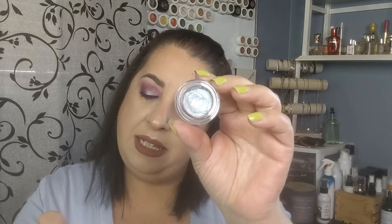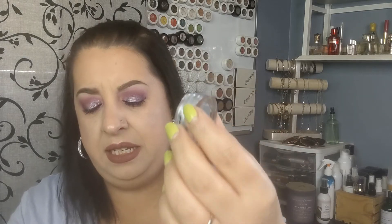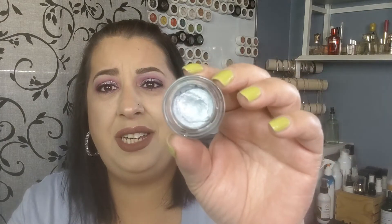Have you guys decluttered anything? What are you guys decluttering at the moment? I have this from e.l.f. — it's the Long Lasting Luxurious Eyeshadow in the shade Celebration. I swatched it and just never used it, so I'm going to declutter that.